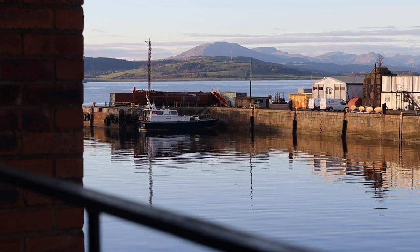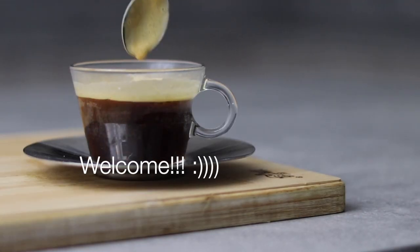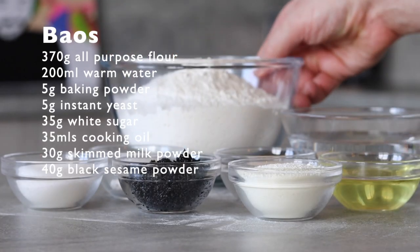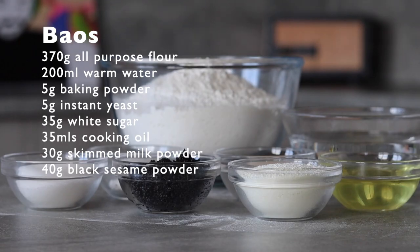What's up lovely humans, and welcome to today's episode. We're going to be making some Korean fried chicken bao burgers. Let's start by making up the dough for the baos, or burger buns in this case.